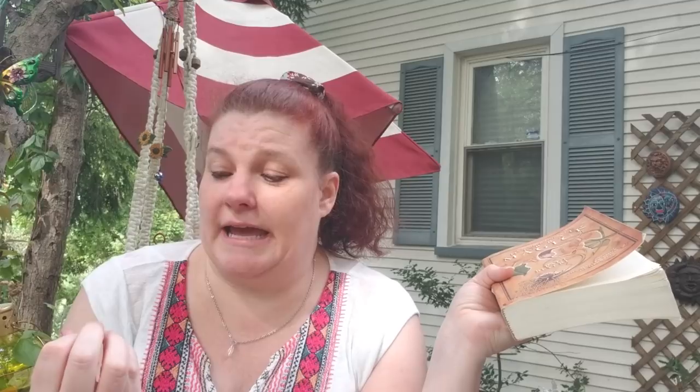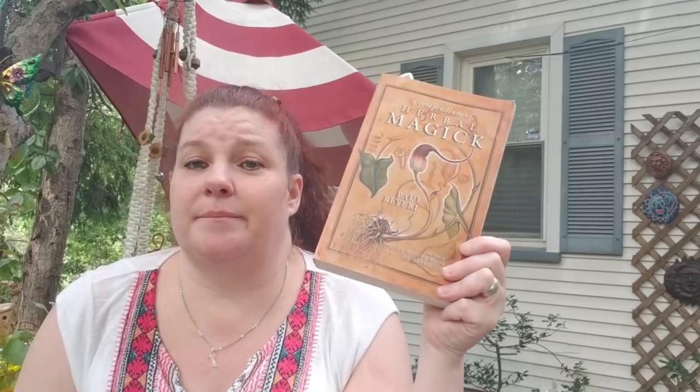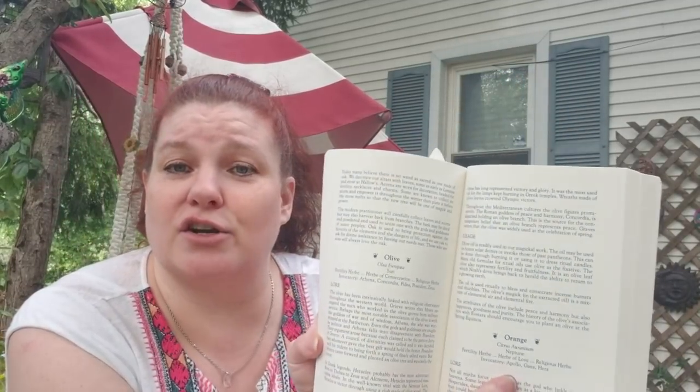If you want to know herbal correspondences, you can add me on Pinterest — I have a specific grouping there for herbal correspondences. Or get yourself a book; look at the library, thrift books, your thrift shops. One of my favorites is a compendium of herbal magic by Paul Barrell. I pull this book out all the time, specifically because it breaks all the herbs down into alphabetical order and tells you all the magical uses for them. Let's turn to thistle and I'll give you an idea of what they say.